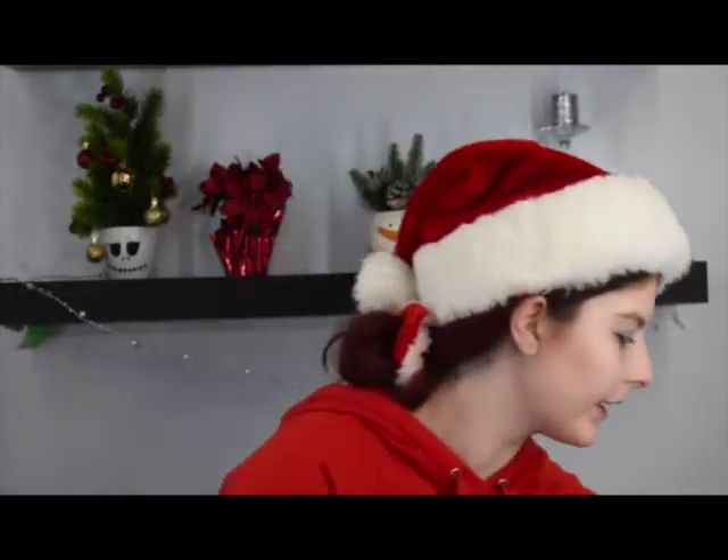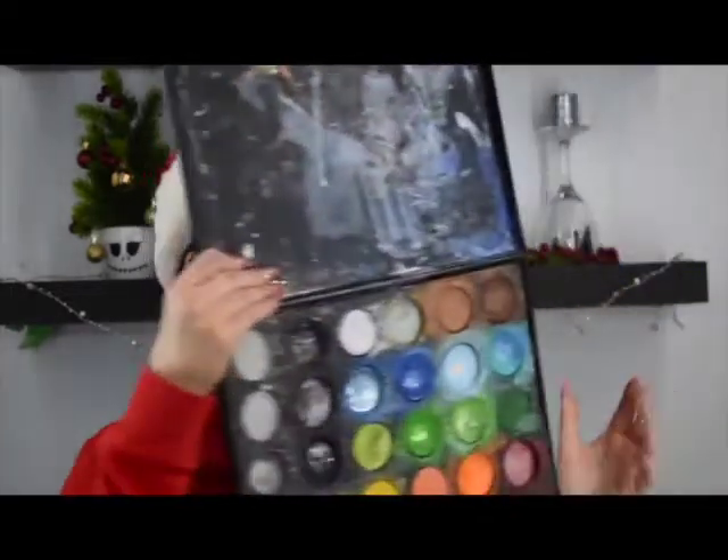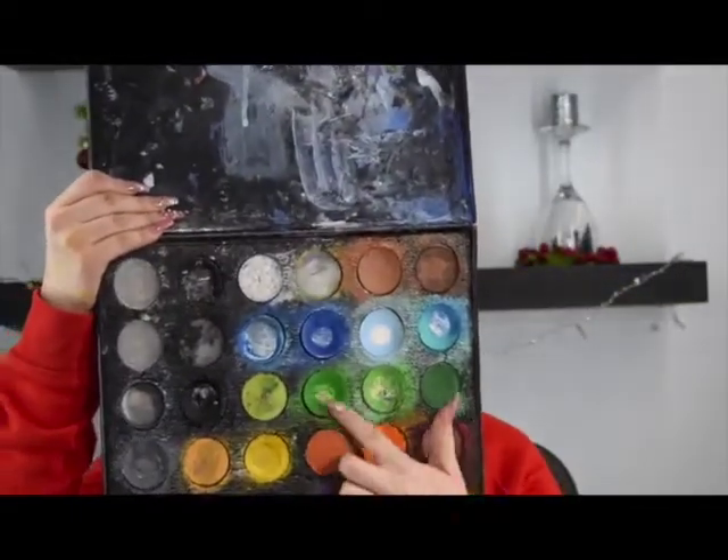So if you'd like to see how I turned myself into this, then keep on watching. For starters, I'm going to be taking my Neuron Paradise paint palette and I'm going to be mixing these two greens and applying that all over my face and my neck.